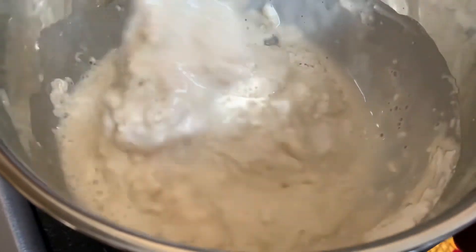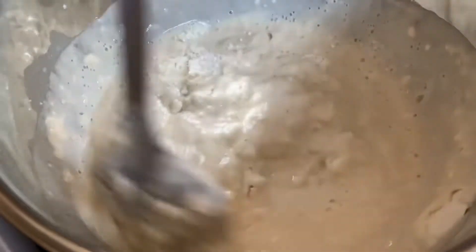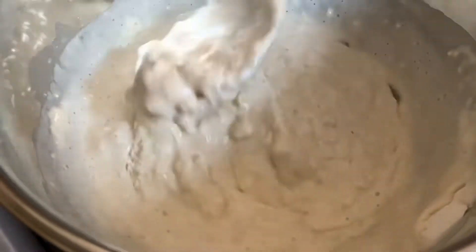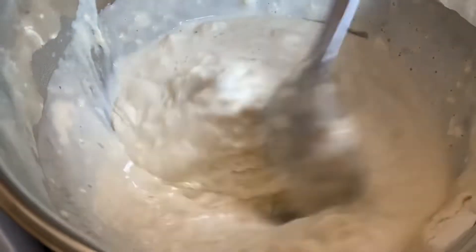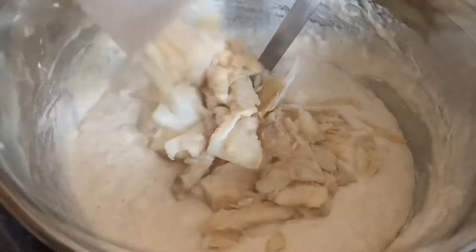Previous to the other fritter videos on our channel, it's just different types of ingredients that we add bit by bit. We've done cabbage fritters before, and things like that, or saltfish fritters.